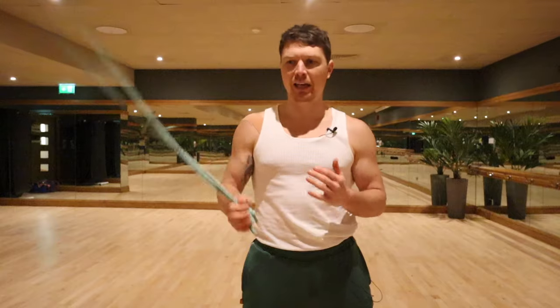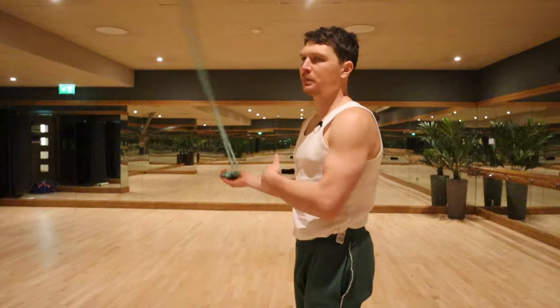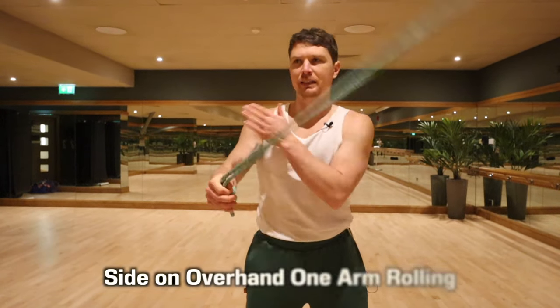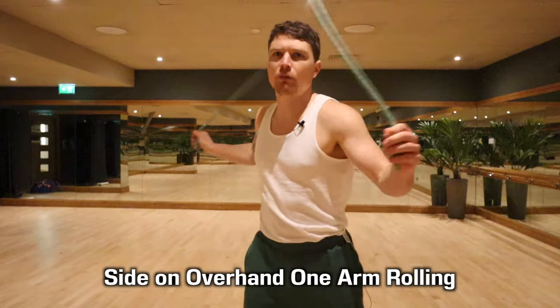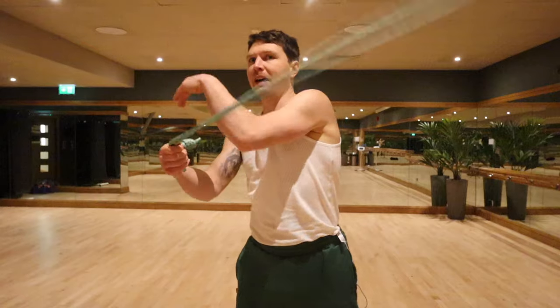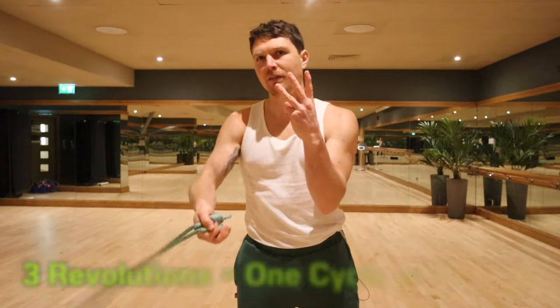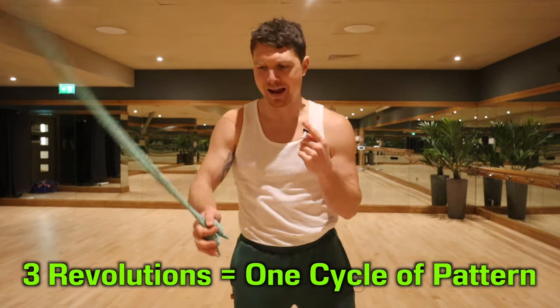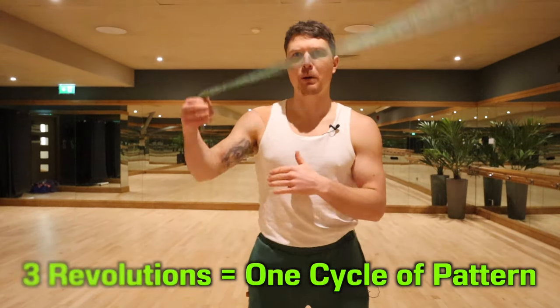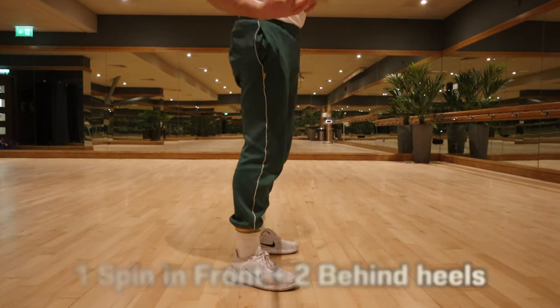To do this pattern, you want to think overhand — hold it in one hand and just be swinging it. Then we're going to stand 90 degrees, a quarter turn side on. We're actually more in the drag and roll position, and my overhand side is this way. I'm going to hold it in that hand, so from the drag and roll I'm swinging it here. There are three revolutions of the rope to one cycle or one bar of this pattern — we're going to go one in front and two behind, so two behind my heels, one in front, two behind the heels.